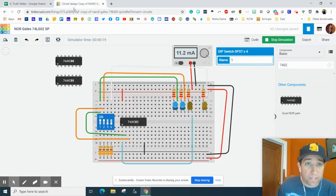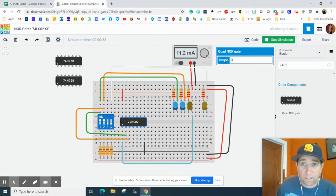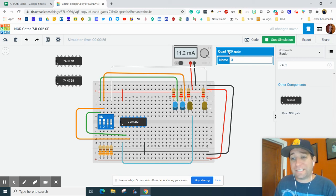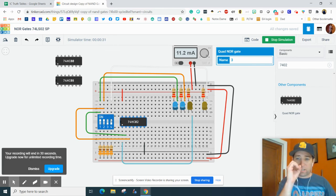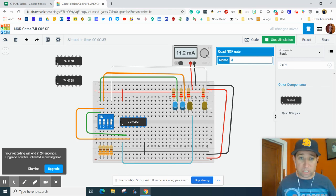This is called a NOR gate — N-O-R. It is abbreviated NOR gate because it is not an OR gate. Inside there is an OR gate with a little tiny circle on it, which is the inverter. So you're taking an OR gate and an inverter gate, or a NOT gate, and smashing them together.